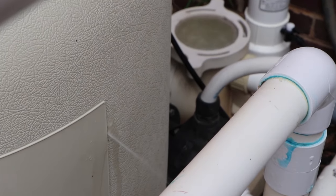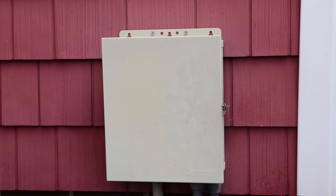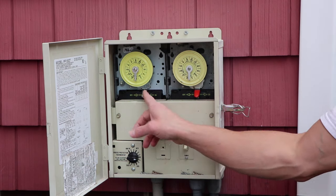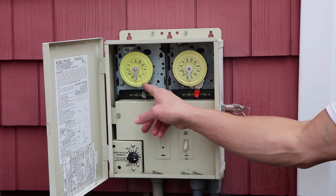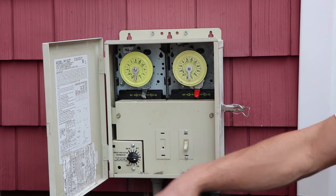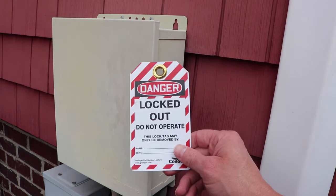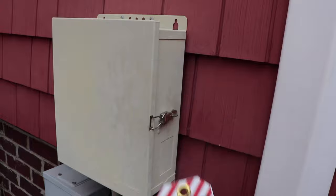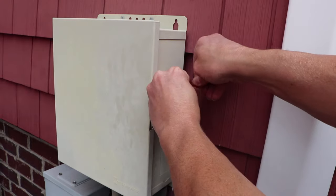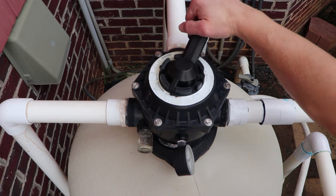First thing we're going to do is turn off the power. Make sure the timer is off, and if you can get to the breaker, that's even better. Make sure there are no timer pins on the timer clock and that the pump does not turn on. Then go ahead and put a tag-out lockout on this, zipped tight closed, so that nobody comes along and accidentally turns the pump on while we open up the filter to drain.